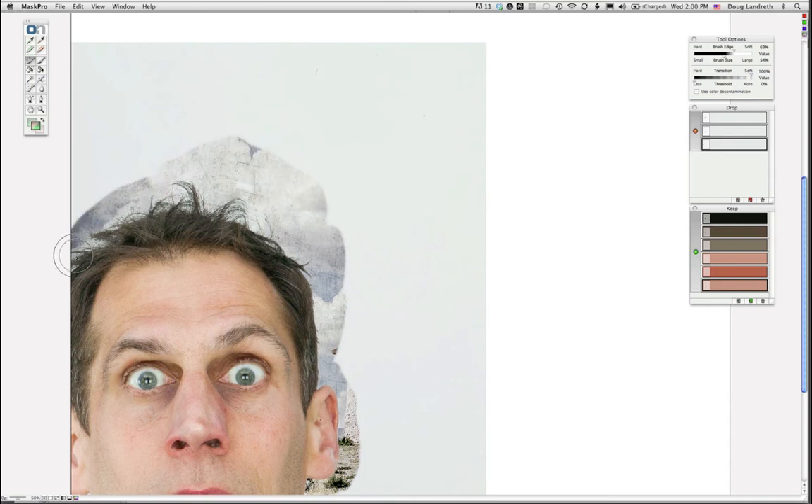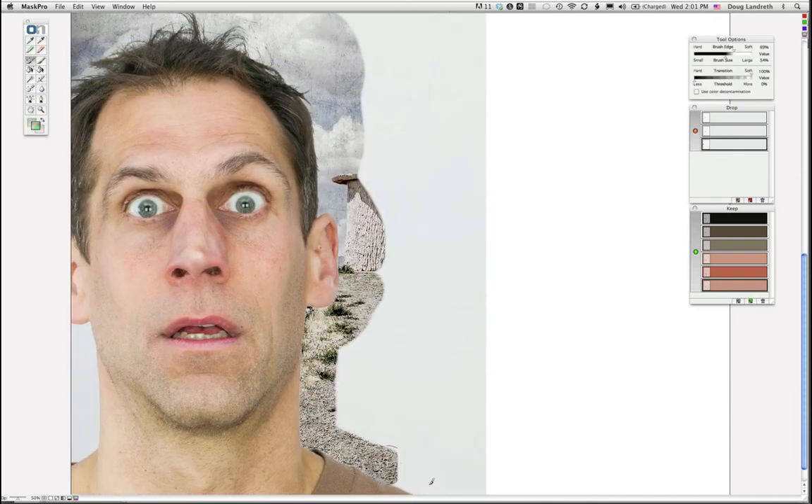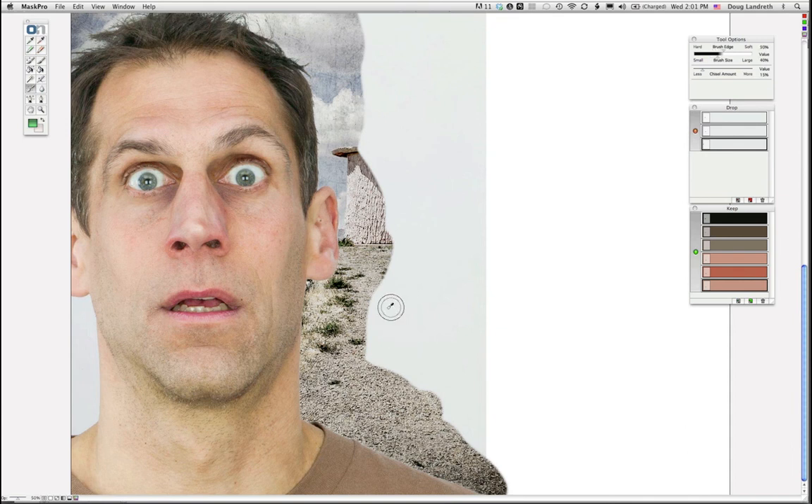You can always take the chisel tool and bring it up just a little. I had it set to positive by accident — Shift-Command-Z gets rid of the entire keystroke. Set that to subtract and it absolutely blends it right in.